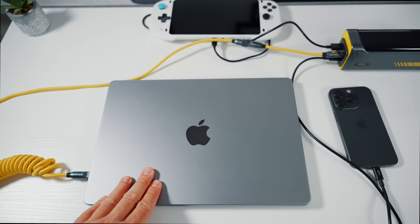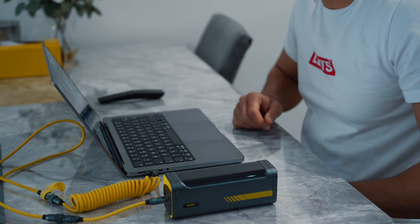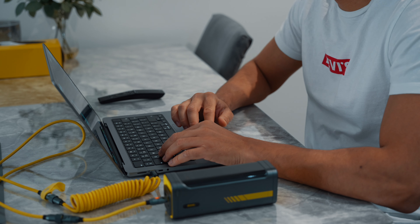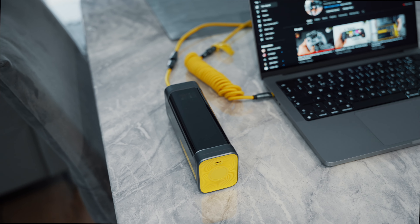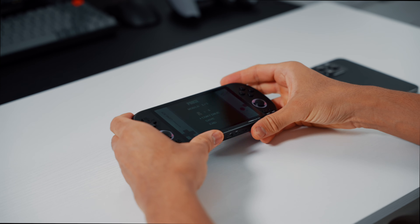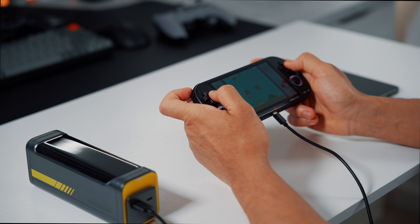The Starship can charge three devices simultaneously — as you can see, it's powering up my MacBook Pro, my Ayaneo gaming handheld, and the iPhone 15 Pro with ease. One huge benefit of a powerbank is being able to work wherever you want without needing to be near a mains adapter. Sometimes I prefer to work at the dining table whilst watching YouTube, but since my dining table isn't near a power socket, I normally have to move to the sofa to charge. With this powerbank I no longer need to move. I was able to charge my MacBook Pro 14-inch with the M2 chip one and a half times off a single charge. The Starship can also charge my gaming handheld six times and the Nintendo Switch OLED five times off a single charge.